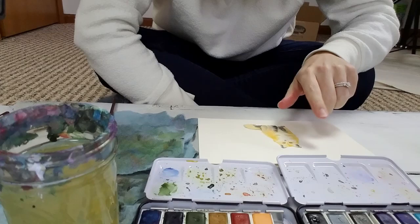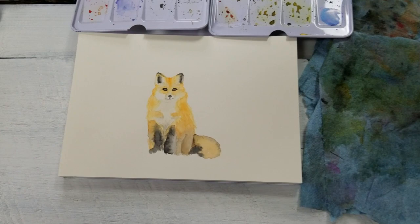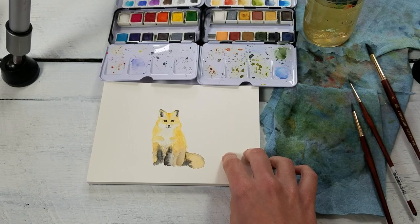All right, so I am done with the first initial layer — it's an ugly first layer, but aren't all first layers ugly anyway? So this is where I'm at at the moment. This first layer took me about 30 minutes.